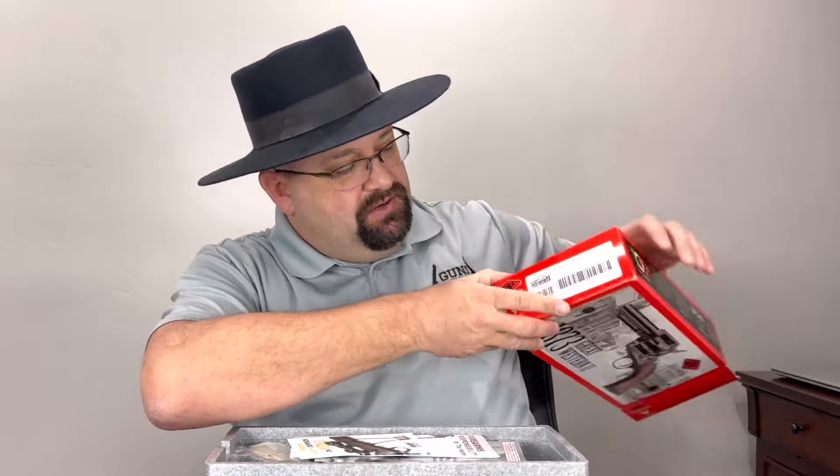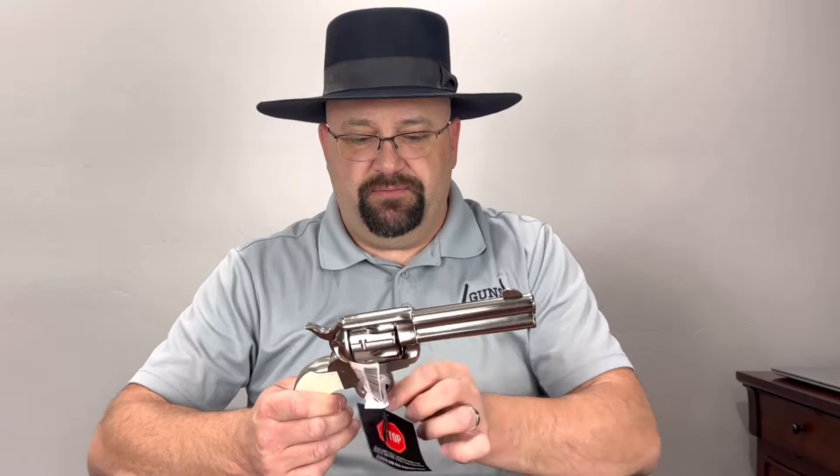I'm actually very excited about this one — as if I'm ever not excited about any of them. But this is a nickel finish one, also chambered in .45 Colt, and it has a 4¾-inch barrel. First time I've ever had a 4¾-inch barrel on the channel in .45 Colt. I usually like to buy the 7½-inch barrels, and recently I showed a Taurus that had a 5½-inch. Let's go ahead and get rid of this tag — oh, that's really on there. There we go.